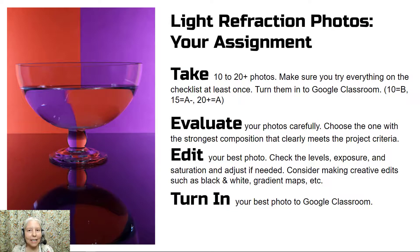Here is your assignment. Take 10 to 20 photos and make sure you try everything on the checklist at least once. Turn them into Google Classroom. Evaluate your photos carefully and choose the one with the strongest composition that clearly meets the project criteria. Edit your best photo — check the levels, exposure, and saturation and adjust if needed. Consider making creative edits such as black and white, gradient maps, etc. You will need to do some healing, cloning, or patching to get rid of any imperfections. Turn in your best photo to Google Classroom. That's it everyone — have fun with your project!